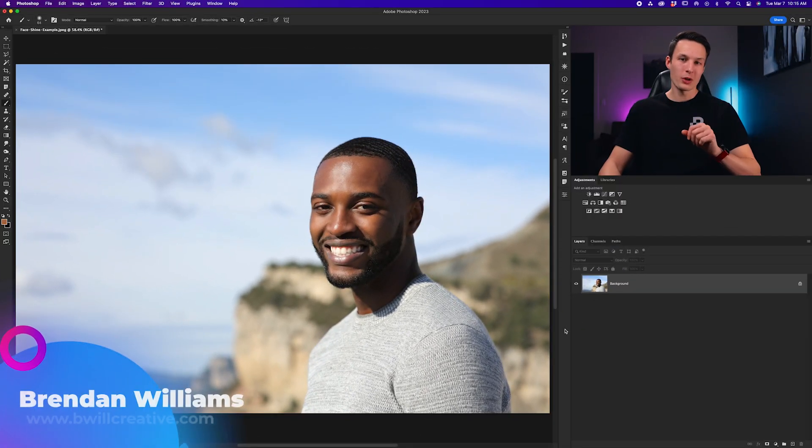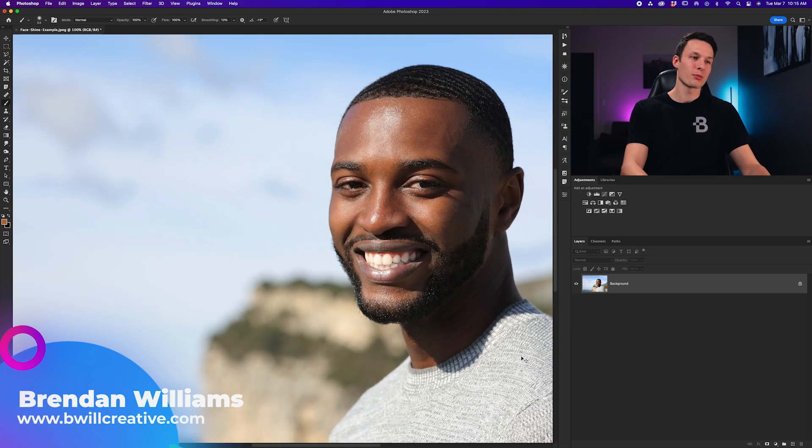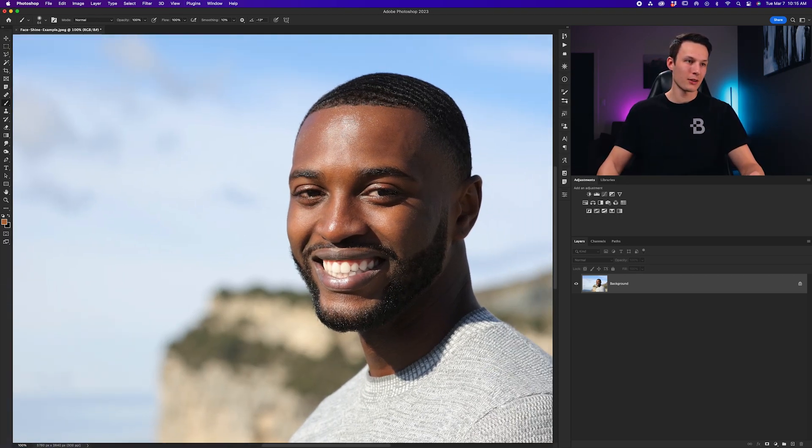Today I want to show you a super easy way to remove face shine or fix oily skin in any of your portraits with two basic layers. The first step is to identify the problem areas you want to touch up. In this case we have some face shine on the gentleman's forehead, around his cheeks, and on the tip of his nose — those are the areas I want to touch up.